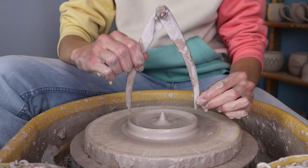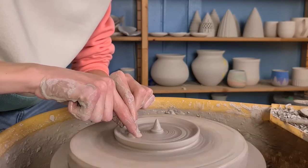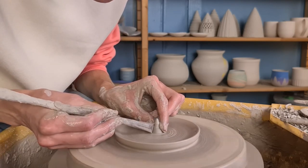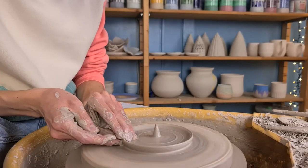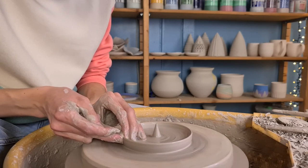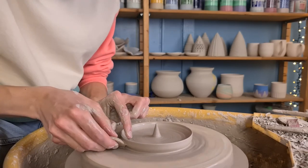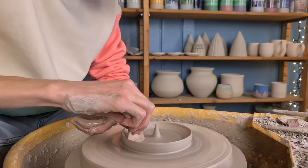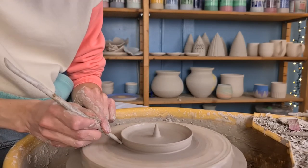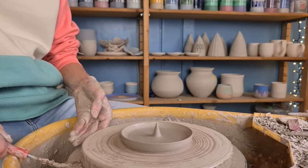I measure it occasionally to check if it's wide enough. I wanted to make the point in the middle a bit sharper, which I did by pushing my finger into the bottom part of it and also using a wooden knife to make it even sharper. Then at the end I start pulling up the walls a little bit by pressing the clay upwards. I do this at the end because this part can collapse, so I wait until I finish the middle part first. Then I get rid of any slip or water with a sponge and remove excess clay at the bottom with the wooden knife. This piece is finished as well.